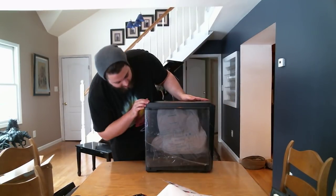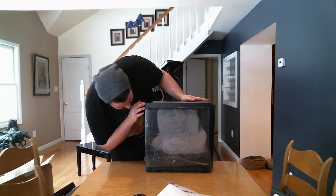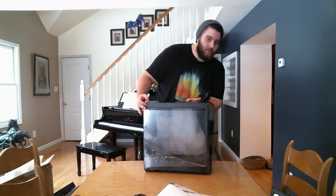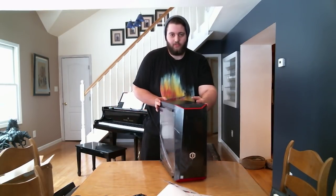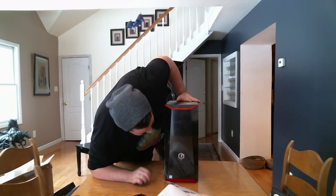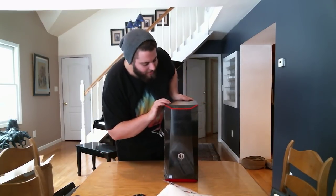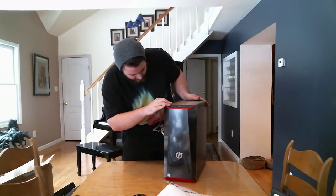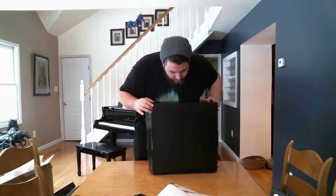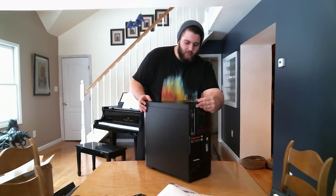Looks like we got the side panel on this side. Got some packaging we gotta tear out. Here's the front — very nice. Got some ports up here. Here's the other side — nothing on it, just the case. And in the back.